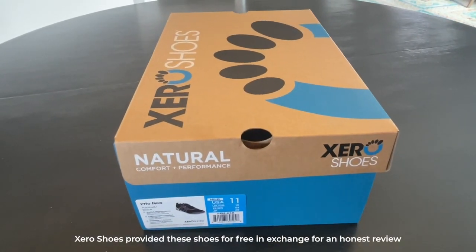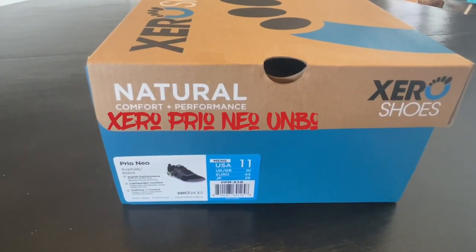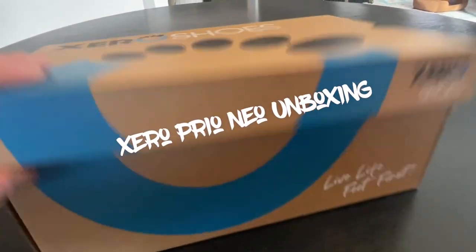Jeff at Barefoot Inclined again for the second pair of shoes I'm checking out from the spring collection from Xero Shoes. What we're looking at is the Prio Neo in Asphalt Black. Let's take a look.